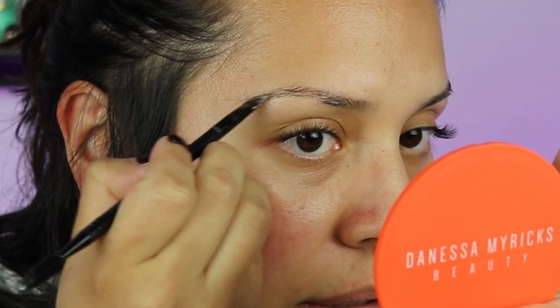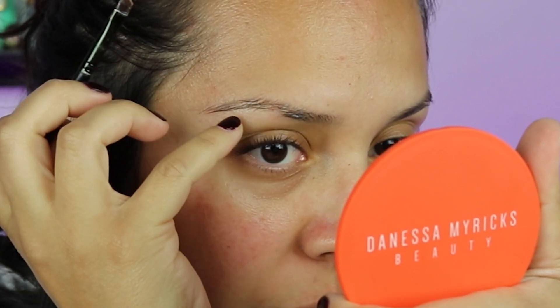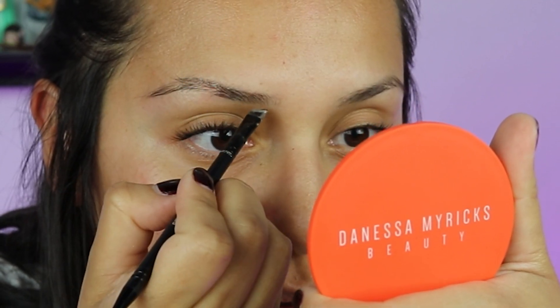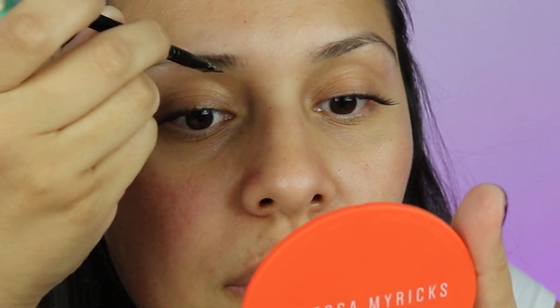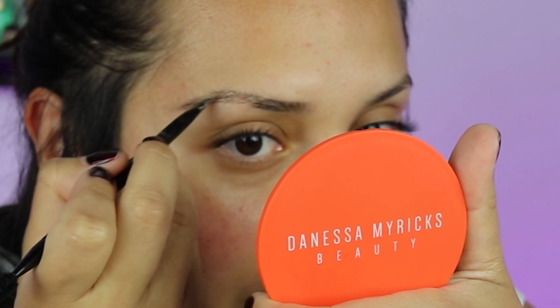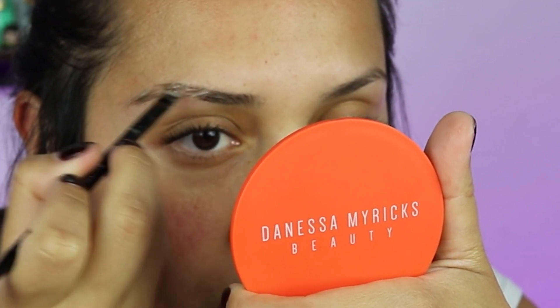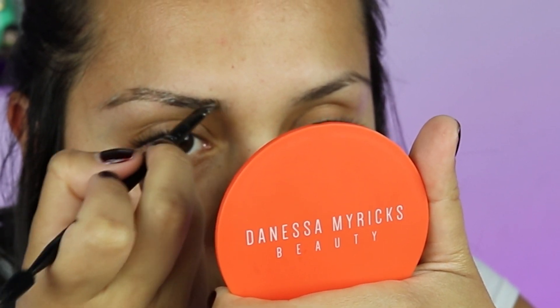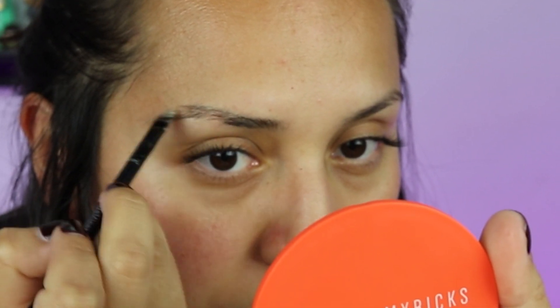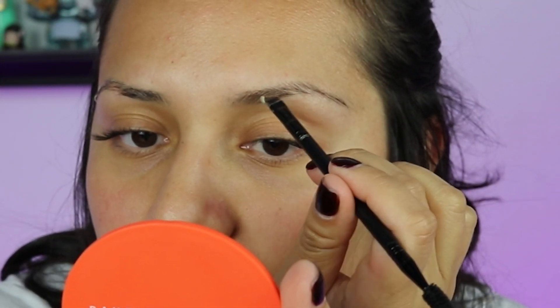I'm gonna try to extend it just a little bit because I want to dye the hair and the little skin that's there as well. I'm gonna outline this and apply upward. I don't have thick brows, so I'm hoping this could save me at least a few moments of having to fill in my brows all the time. I'm gonna do the other side and we're supposed to leave it on for about five minutes.